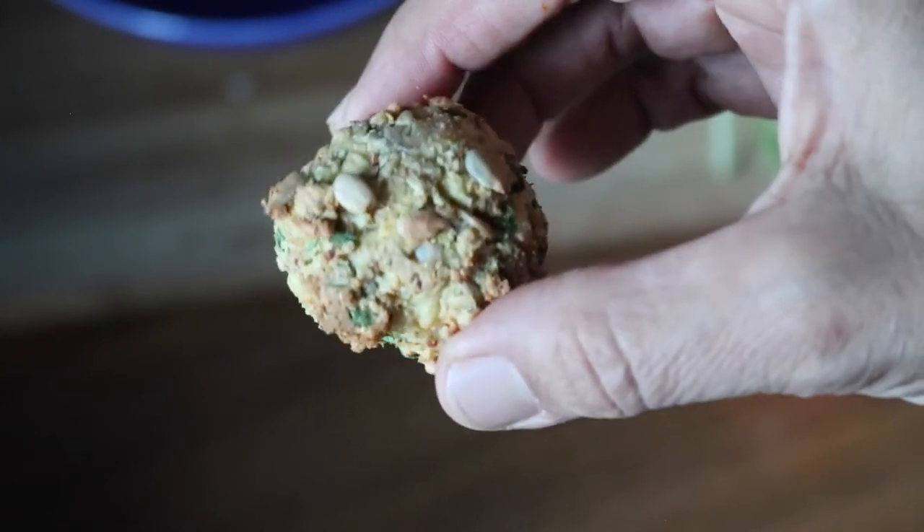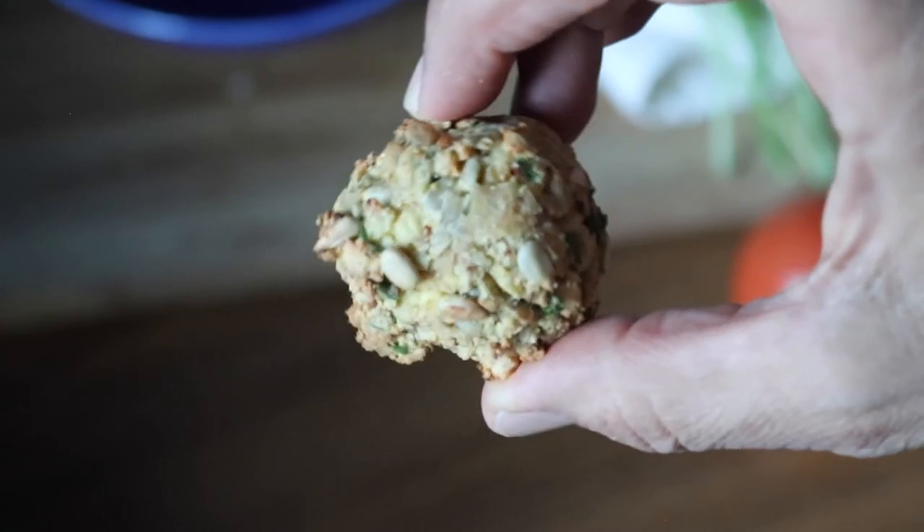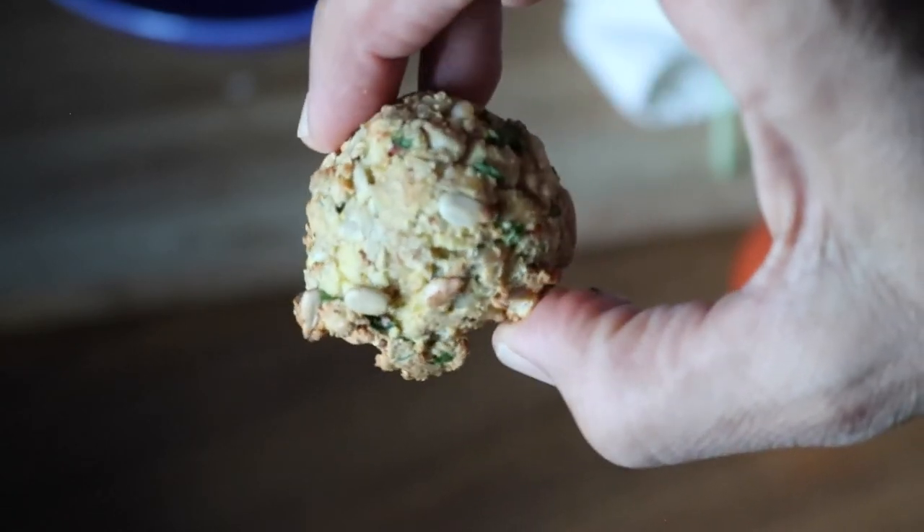I do like to eat these just on their own as a snack or dipped in some pasta sauce.